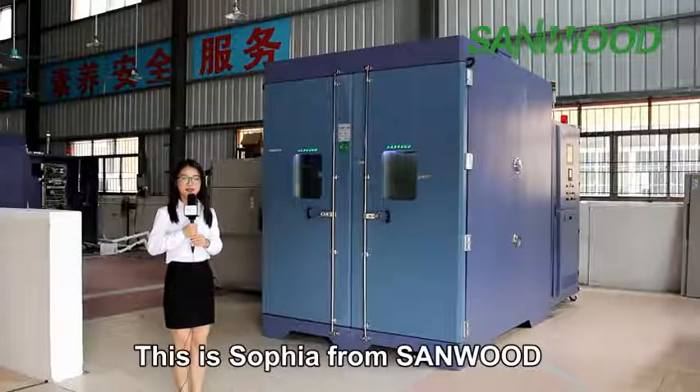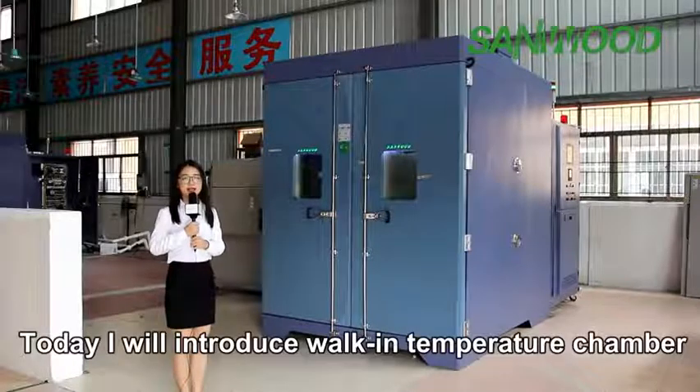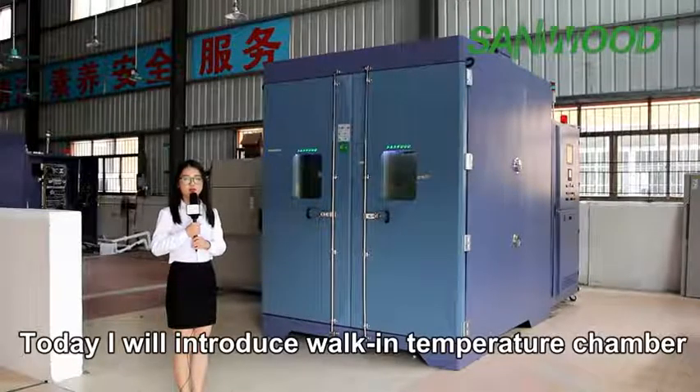Hello everybody, this is Sophia from Sandwood. Today I will introduce our working temperature chamber.